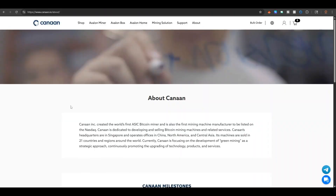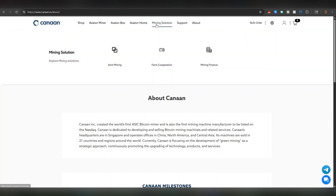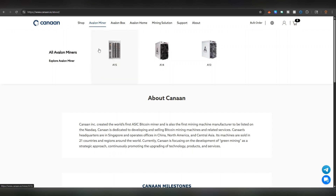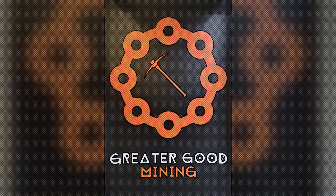Canaan is the world's first ASIC bitcoin miner manufacturer and also the first mining machine manufacturer to be listed on NASDAQ — they are not new to the game. They've been around a long time and build excellent products. If you're looking to move past just home mining, they have air-cooled and immersion-cooled boxes for enterprise-level solutions, plus larger ASICs like the A13, A14, and A15 series. Link to Canaan's website is in the description. Hit like, subscribe, and keep it decentralized for the greater good.